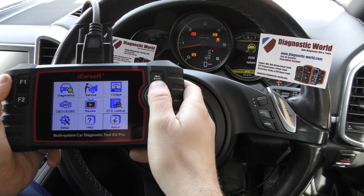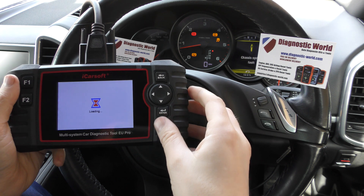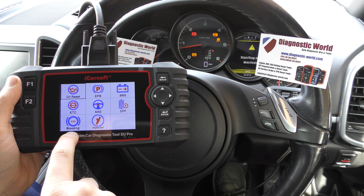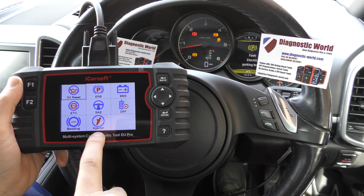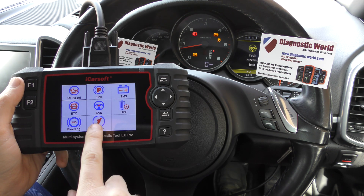We go to plug the tool in, click on to the service menu, and the two new features are ABS brake bleeding — so it'll allow you to bleed the brakes in your vehicle — and also injector coding, which will allow you to code new injectors to your vehicle. Those are the two new features.